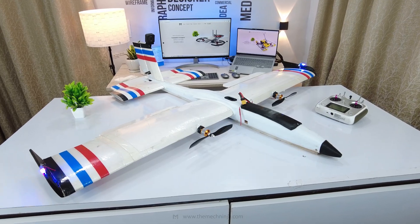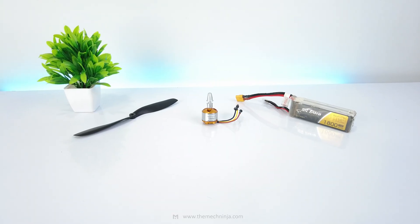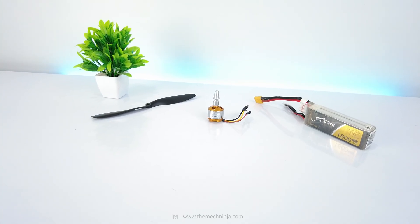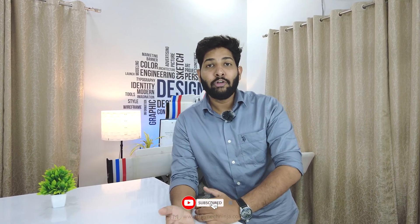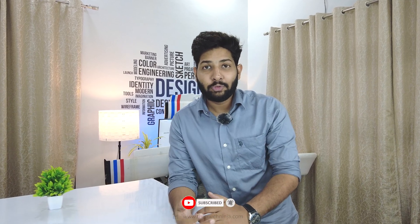Finally, we have made a functional 3D printed RC plane that can drop payload mid-air. I used a 4S 1800mAh battery, an 8212 motor and an 8-inch prop. It flew for 4 minutes and only consumed 30% of the battery. For my first RC glider, I have learnt a lot, and you can expect way more complex builds coming soon. What do you think about this project? Comment your thoughts and suggestions below. If you liked this video and found it informative, please like, share and subscribe to my Mac Ninja YouTube channel. Thank you guys for watching!